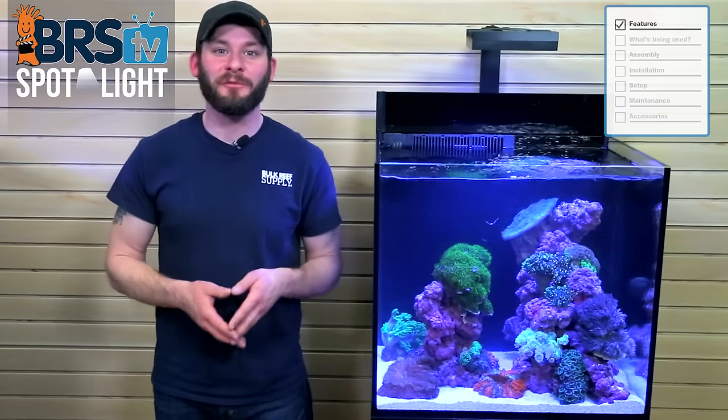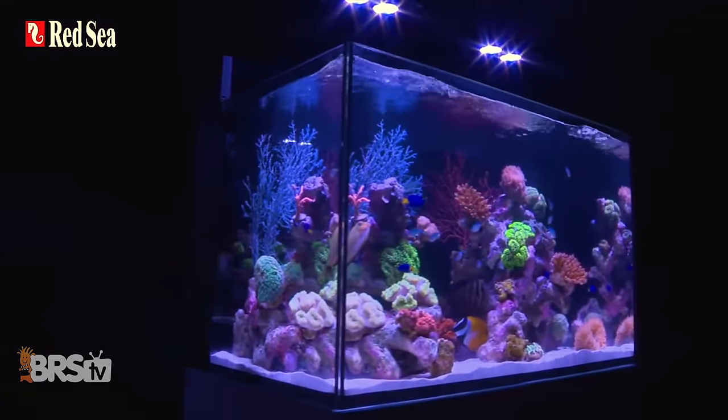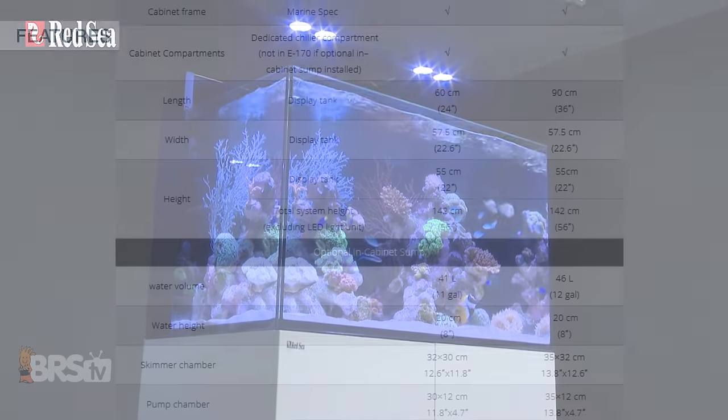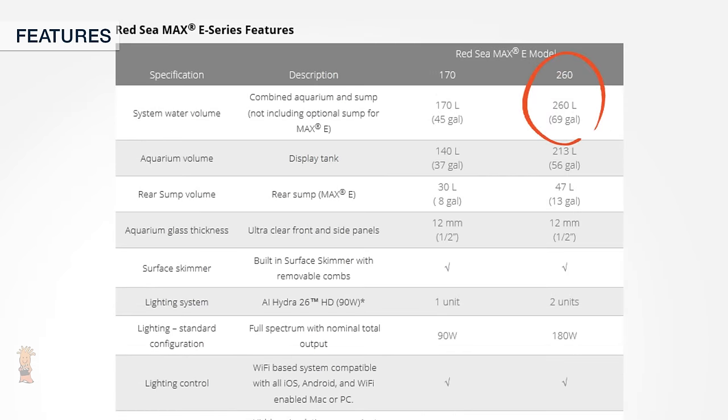The E-Series Red Sea tanks come in either black or white options to match your home's decor. If you're looking for a bit more size and water volume, Red Sea also has the E-260 with all the same features plus dual return pumps for added flow and redundancy, an additional Hydra 26 for extra coverage, and a footprint of 36 inches long by just over 22 and a half inches wide which holds just under 70 gallons.